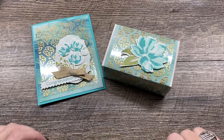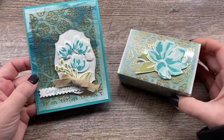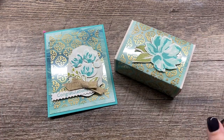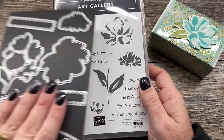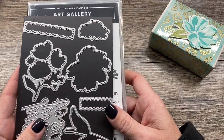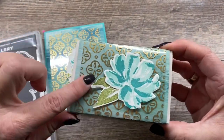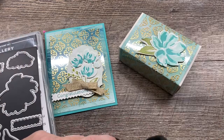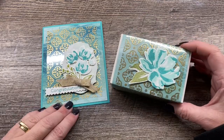Hey everybody, it's Dina Rika with the Creativity Cave and I have a beautiful card and a sweet little box to share with you today. I used the Fine Art Floral suite of products to create these projects. This is a really beautiful suite featured in our Occasions catalog that includes a stamp set, coordinating dies, as well as DSP, a gorgeous gold acetate ribbon, an embossing folder, and even some gold leaf, which I used in my live recently. So let me show you how I put these projects together.